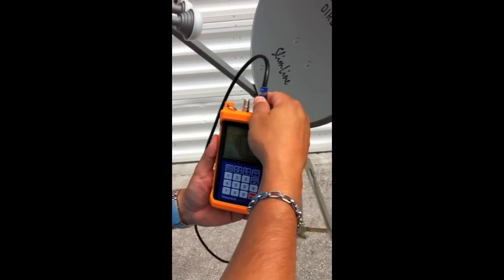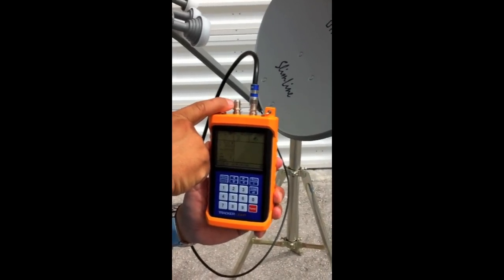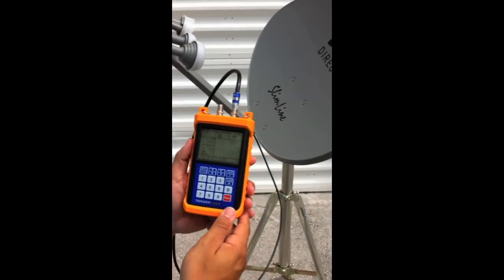If the unit were to run out of battery, you could always connect it to the other F connector port, which basically acts as a pass-through so you could power the meter with the satellite receiver. But this has got plenty of battery to power the SL5.